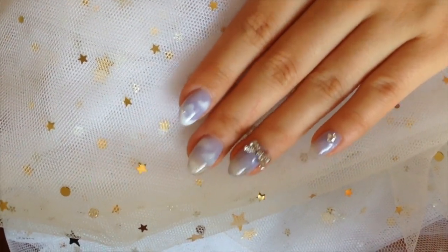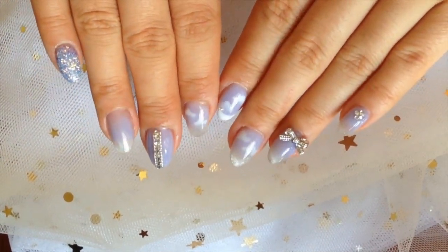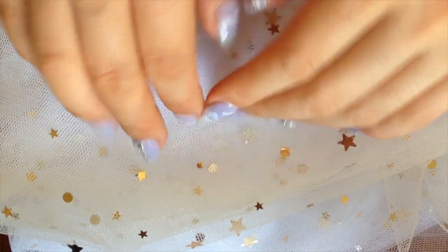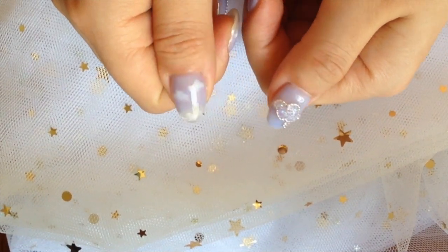I recreated the cutest cloud nails I saw on the internet — cat eye gel polish, pixie crystals, hand-painted clouds, and custom mix rainy day blue. This turned out to be my favorite and cutest set I've ever had.